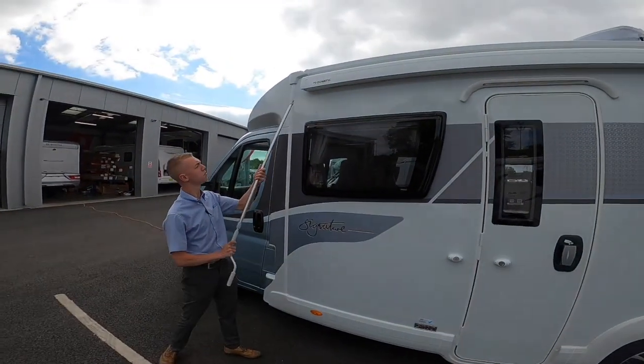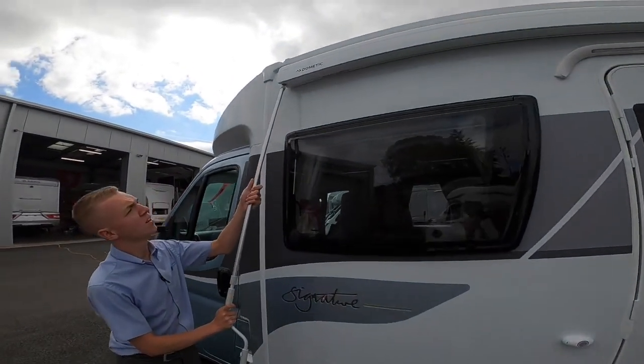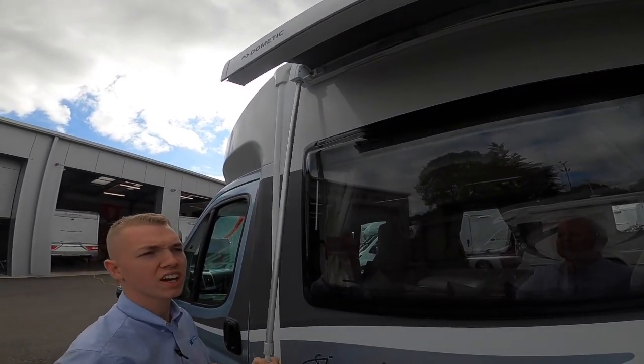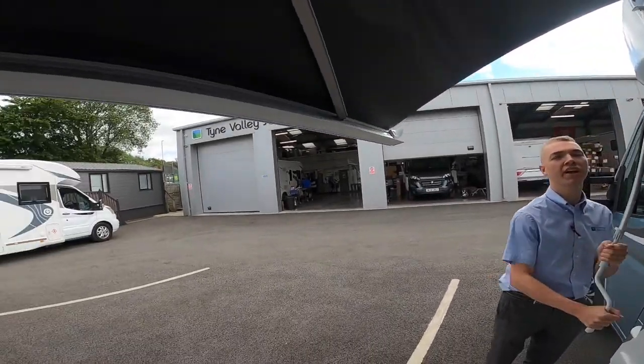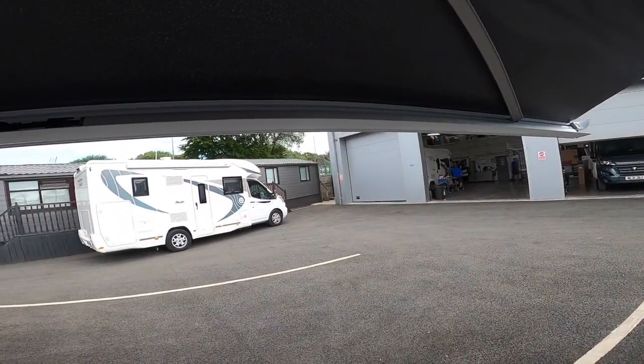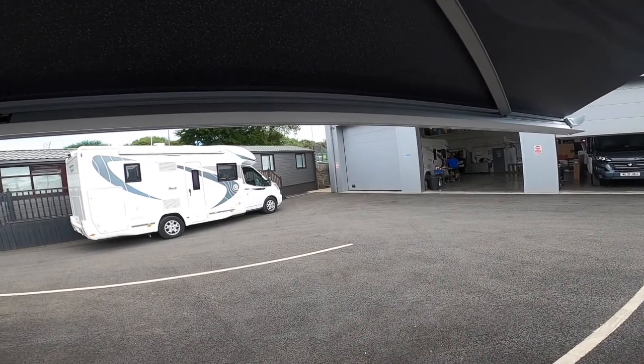Take your awning winding handle, which can be found in the vehicle, pop it into the front there and wind the canopy out until you can reach inside of the canopy. Just keep winding to about there and then what you'll want to do is get your legs out.